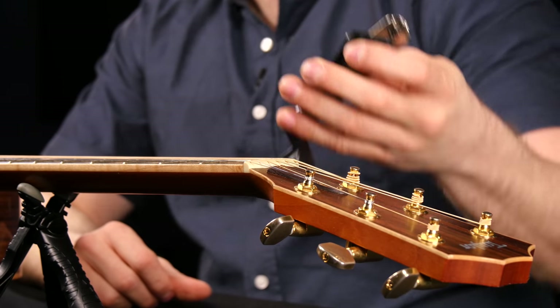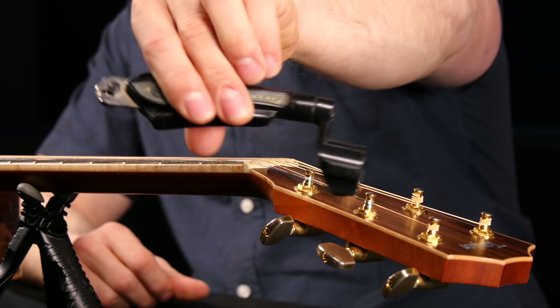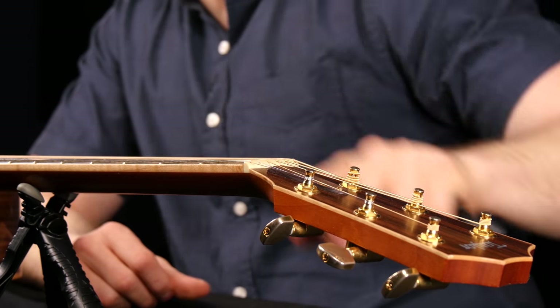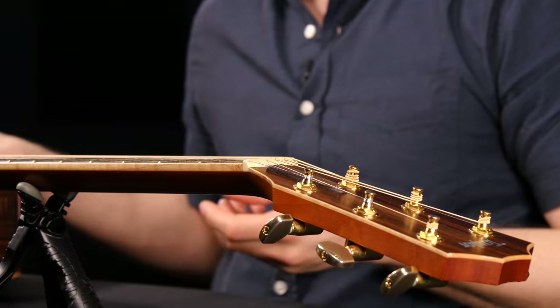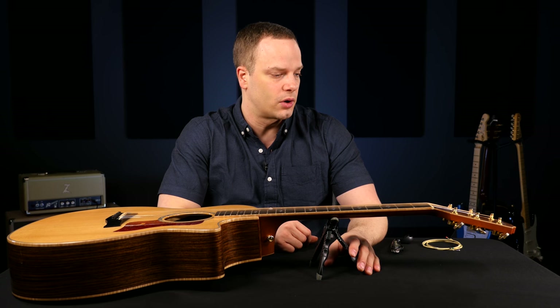I have a few tools I'm going to be using here. One is just a string winder — it makes changing them a lot faster. On the end of that there are some clippers too, so you don't poke yourself with the loose ends of the string. I have a polished cloth to polish the guitar up — you may as well do that while you have the strings off. And then I have a neck rest that puts the guitar in a little bit better position to be working on it.